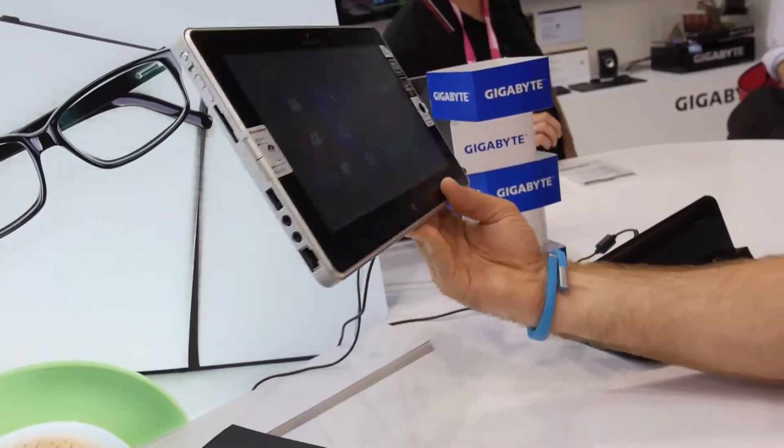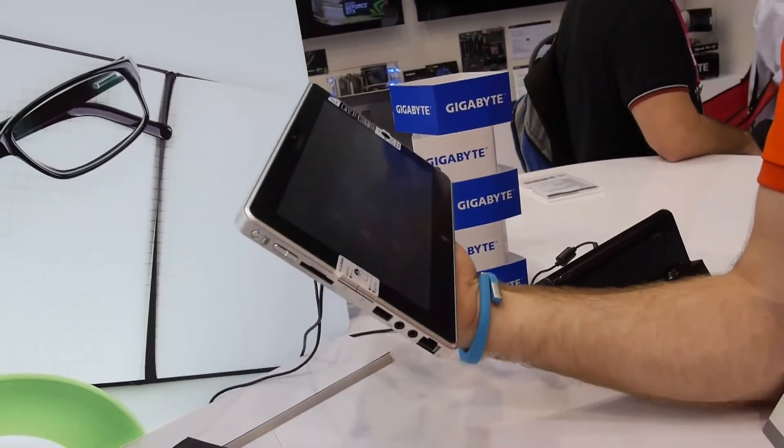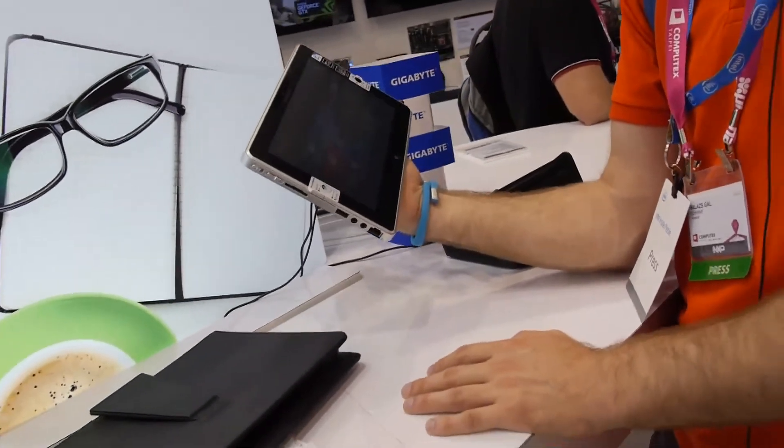It's quite a usable tablet — not the slimmest one out there and not the lightest one, but really the one maybe with the most ports I would say. Here at Comutex 2013, this was the first hands-on with the Gigabyte S1082 tablet PC.